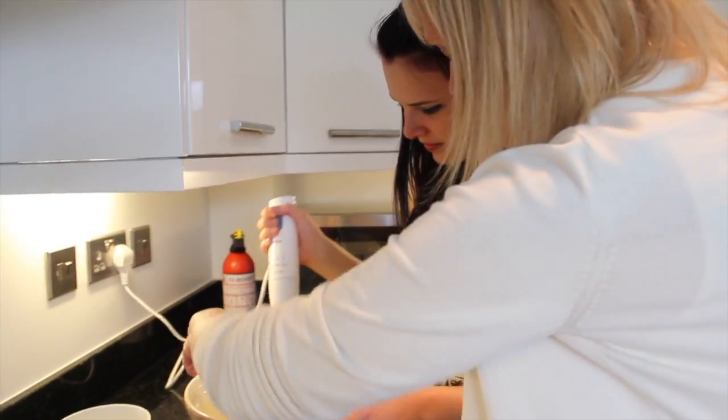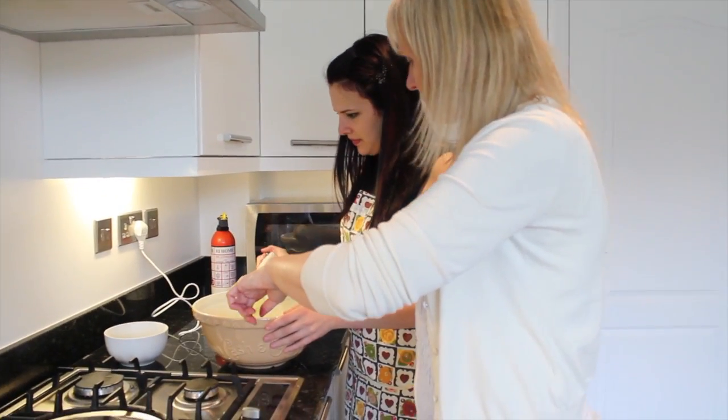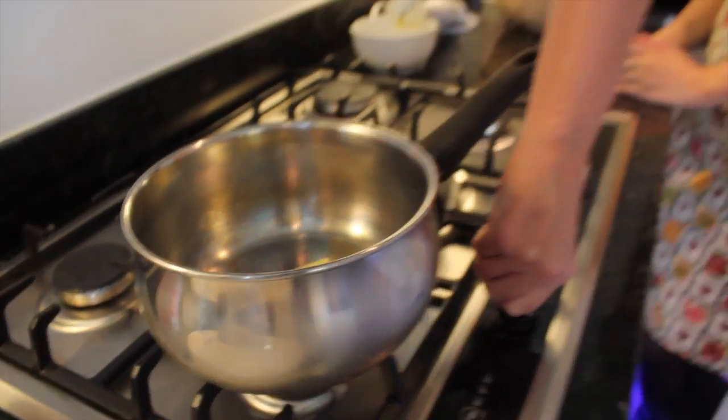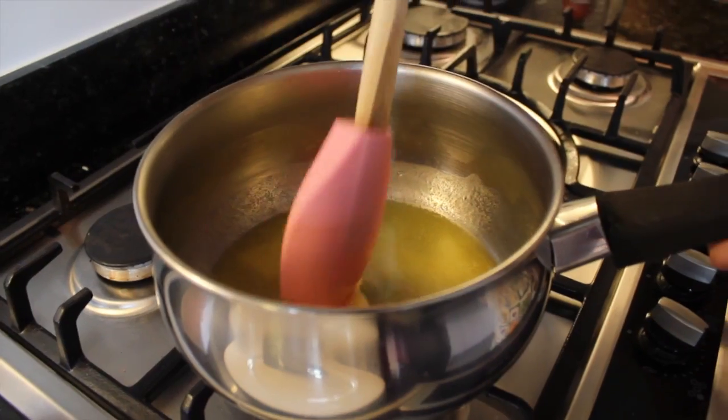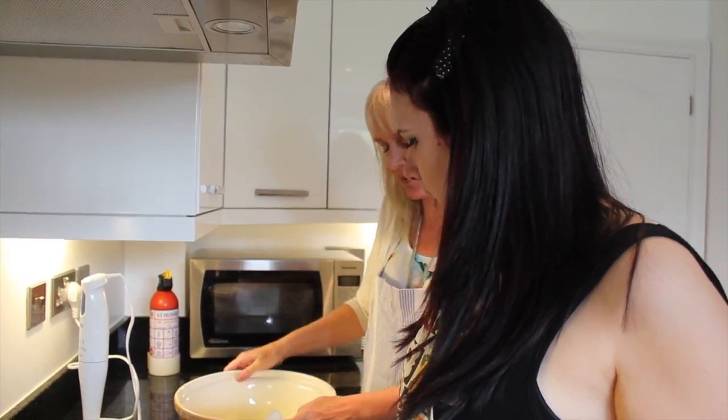Just make sure you get all the bits from the sides. Set that to one side. We need to melt the 30 grams of butter — boom, exciting butter time! Cherry, you need to add the melted butter and stir it into the batter mix.